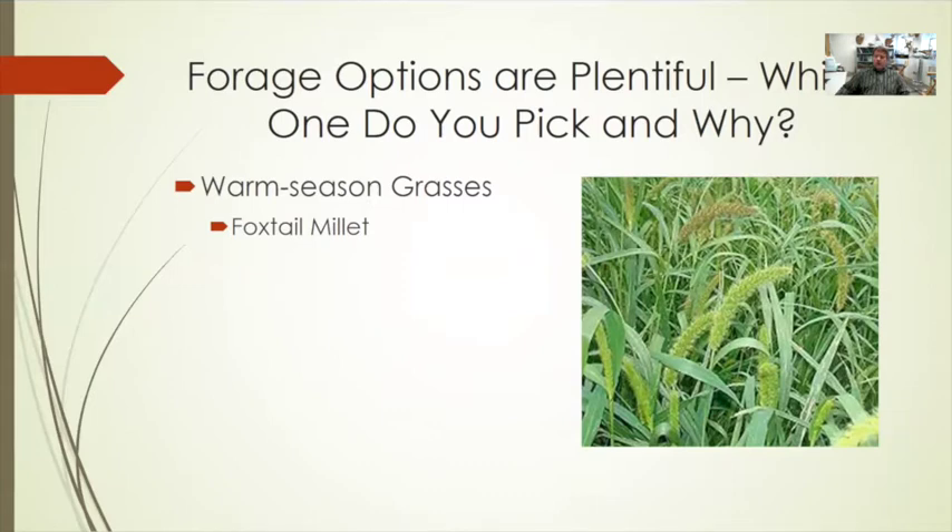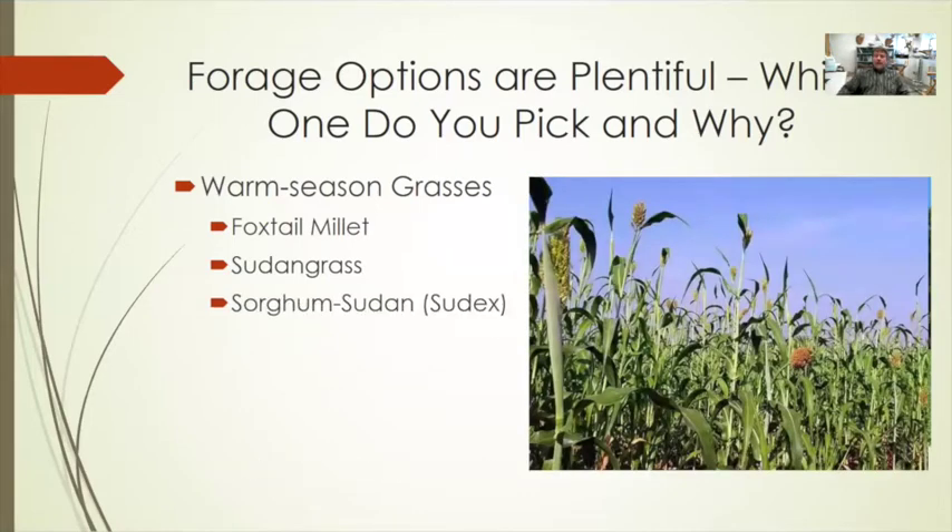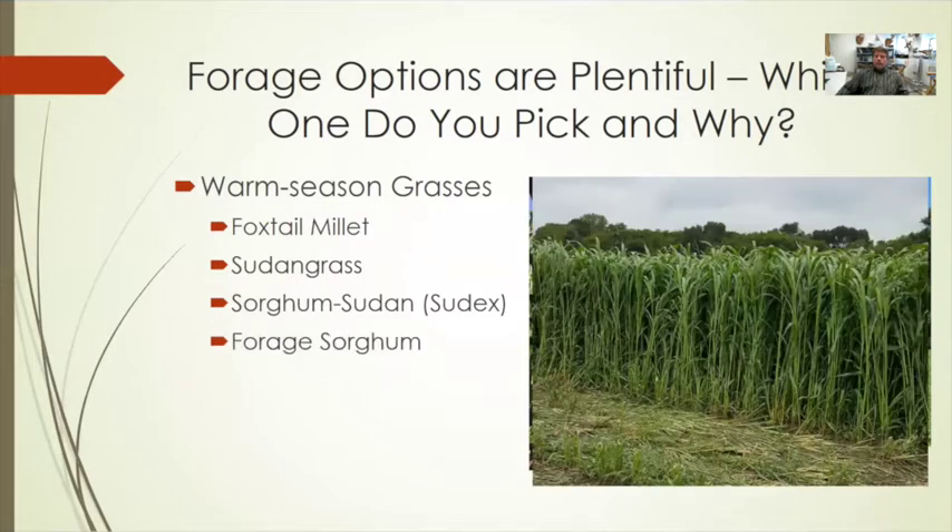Warm season grasses offer a number of plant types. Foxtail millet is one of the more common and popular ones because it's fairly easy to put up as hay. Sudangrass has been commonly used as a forage type for decades, though prussic acid can be an issue — make sure the plant is mature and not stressed. Sorghum-sudan hybrids are becoming more popular today, but they tend to be bigger-stemmed and harder to dry, requiring good conditioning equipment.